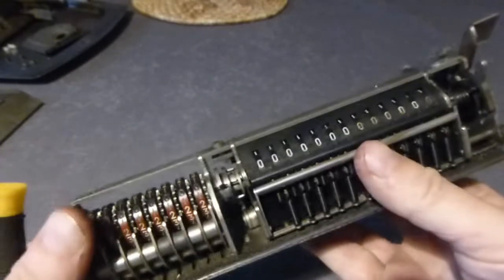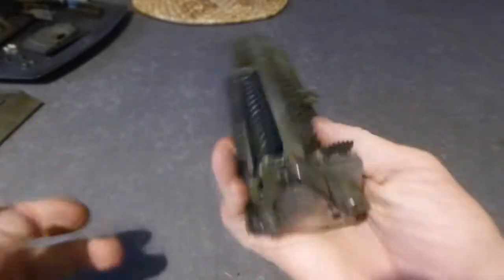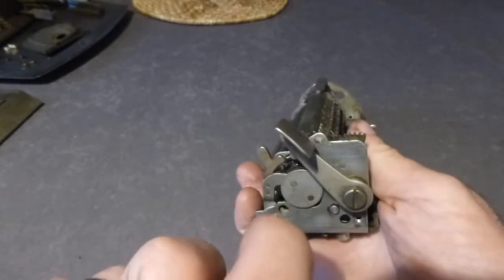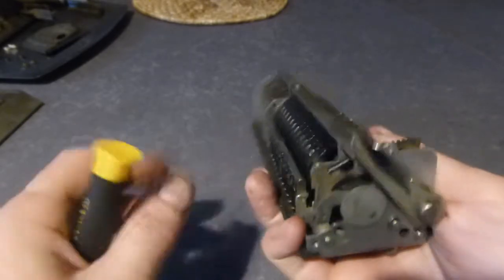The main thing to explain here is you need to remove the clearing lever before you can take the end plate off. I've done that and then reattached it.